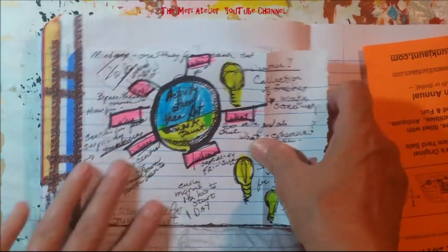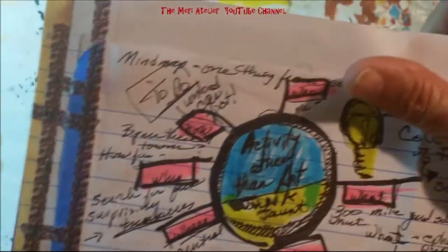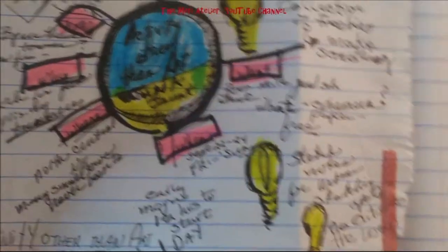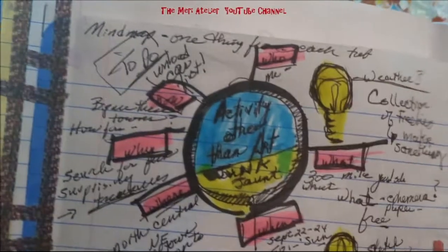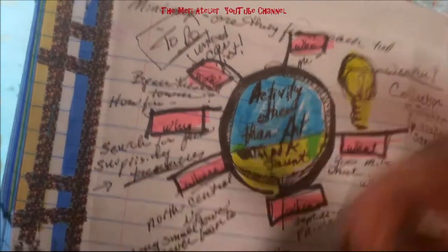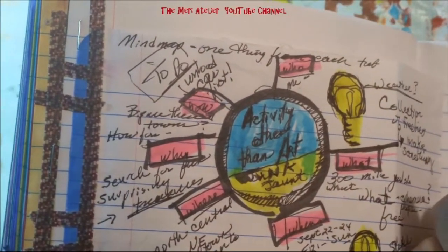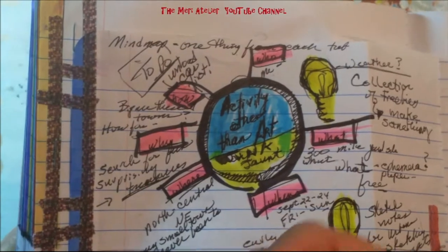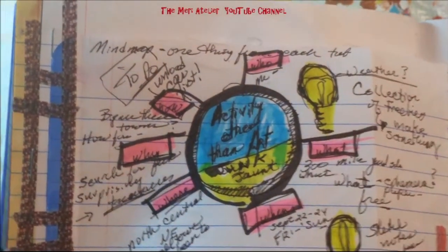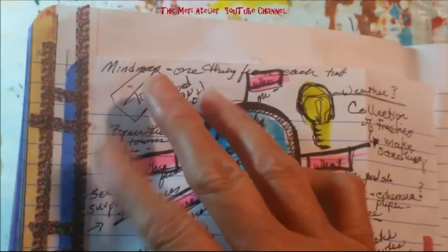My mind map answers: who is me, going garage sailing one day that weekend. What is the 300-mile junk jaunt. When — I dated it and I'm saving the brochure. Where is north central Nebraska. Why — I'm saying 'search for surprises' — things I can use in my art. Even though this isn't a specific art activity, usually when I go to garage sales I'm looking for things I can use in art projects — not antiques or clothes, just things I can use with my art.